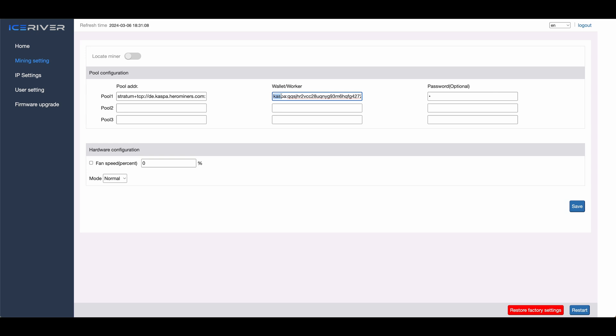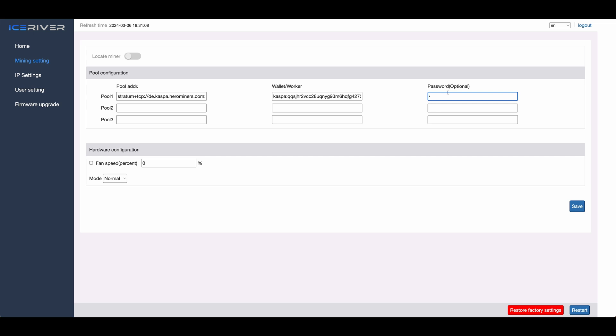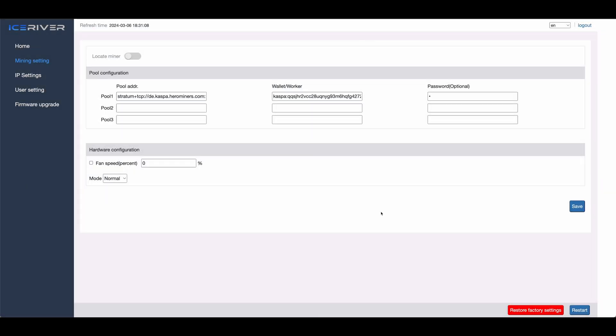In the next field, enter your wallet address — or for pools that require sign-up, your pool username. In most cases you can just paste your wallet address here. If you want, you can add a period followed by a name for the specific miner, which will show up on the pool dashboard to help you separate multiple miners. Finally, the last field is for a pool password, which is most likely not required unless the pool uses sign-up accounts. In that case, enter the password; otherwise just leave it blank or put a lowercase x. After that, hit whatever save button is available — sometimes it's 'save,' 'save and apply,' 'apply,' or 'save and restart.'